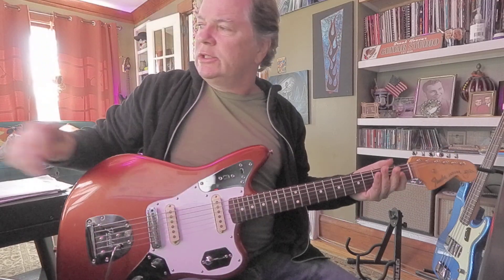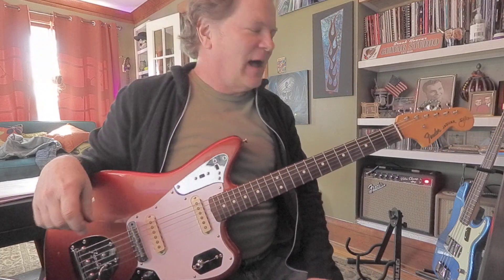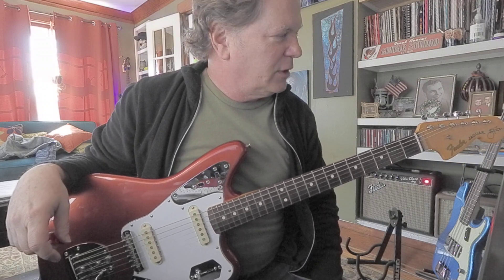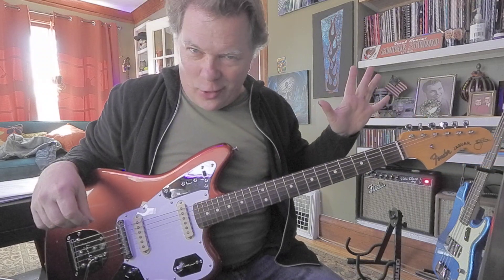Hey friends, let's talk about power chords just a little more. A couple of points is knowing the names of them. I know some people are never gonna do that — I accept that — but it would be really good for communication if you did. So let's name them after the root note.